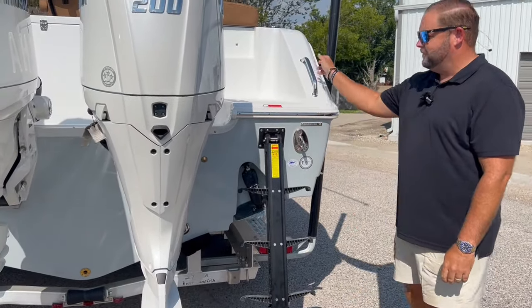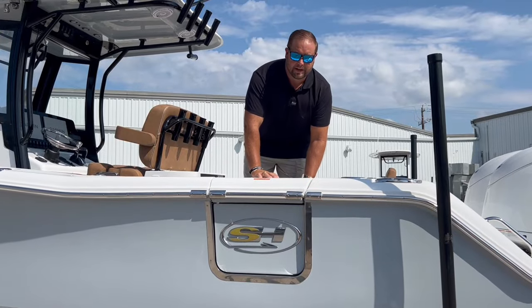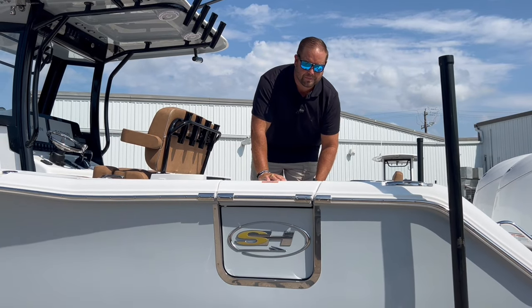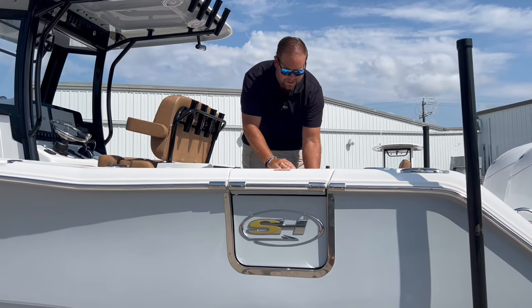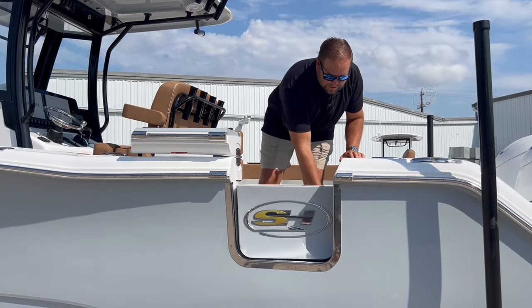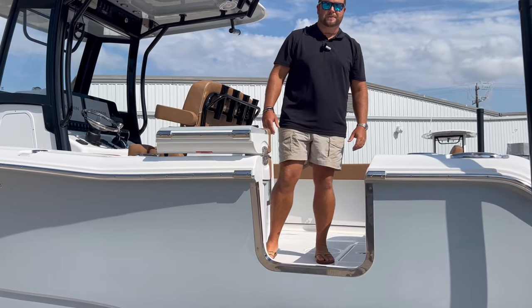You've got a three-step ladder system with a grab bar to get in and out of the boat pretty quickly. A nice feature on the Gamefish 27 is the side door entry. This is a two-piece door system — you have a top part that folds over on top of the gunnel and the bottom part swings in and grabs onto a magnet on the inside so it doesn't sway back and forth when you're offshore.